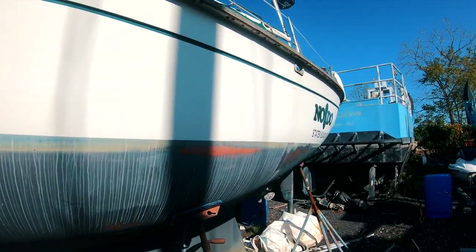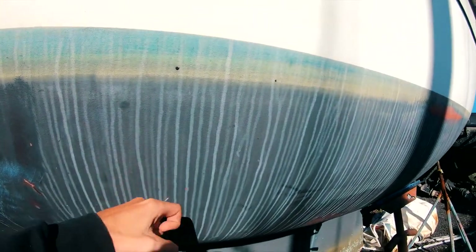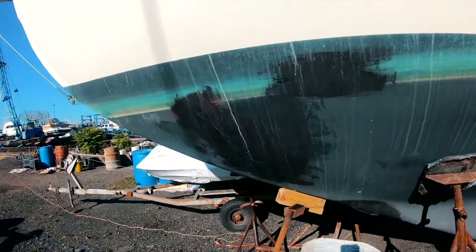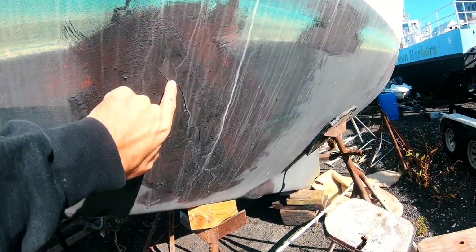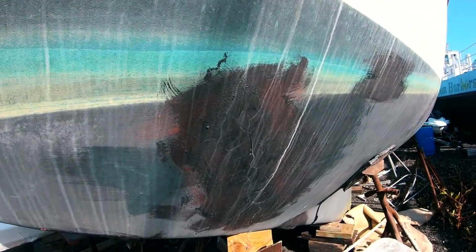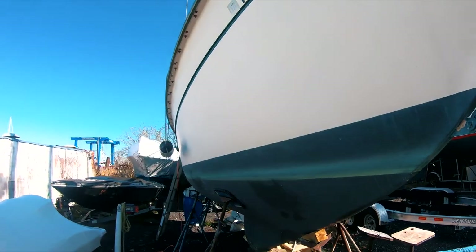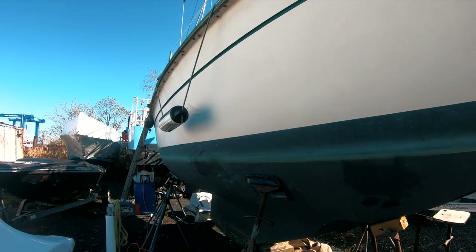Going over the exterior — the exterior of the boat overall is in pretty good shape. The hull doesn't really have any blisters. There are some barnacles and some of the ablative bottom paint has worn off. There is an area of damage where she got damaged in a bit of wind; that's been repaired, although it needs a better job done to it.